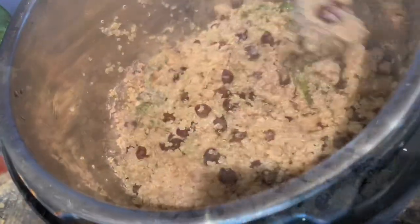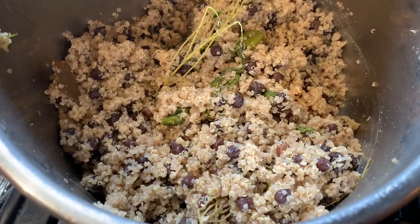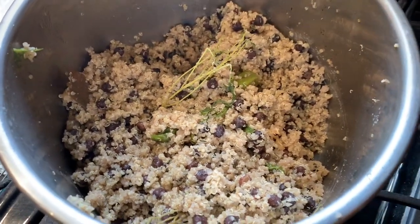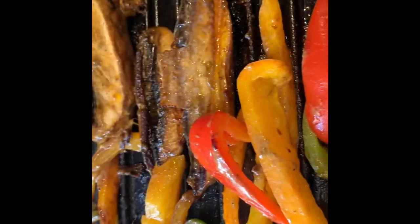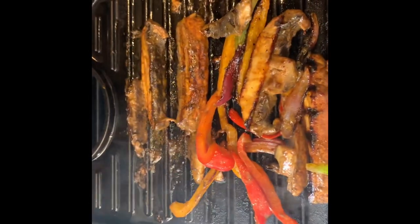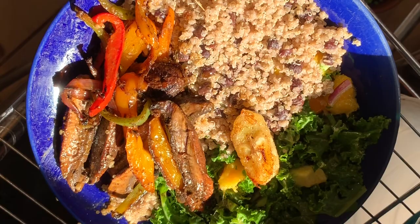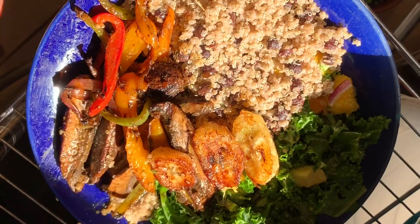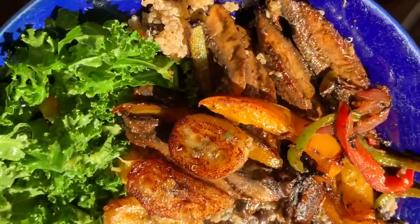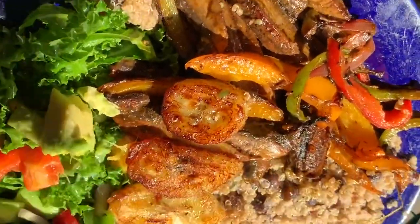Then you're going to mix all of the ingredients together, and this is the final product. You can pair this with our jerk mushrooms, our barbecue mushrooms, or some stew — there are so many options. We've decided to pair it with our jerk portobello, which you can find in the link below on our channel. We've also paired it with a kale, avocado, and mango salad with red onions. Don't forget to like, comment, and subscribe — peace!